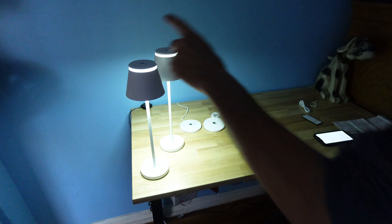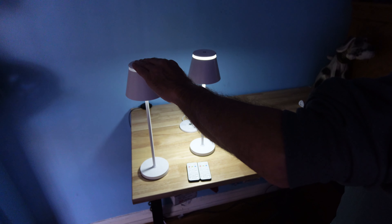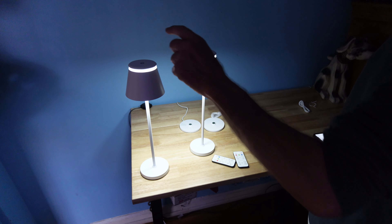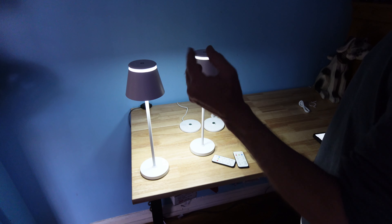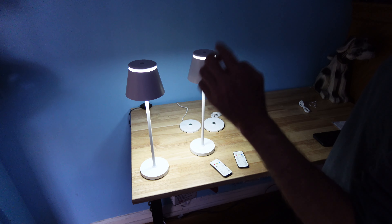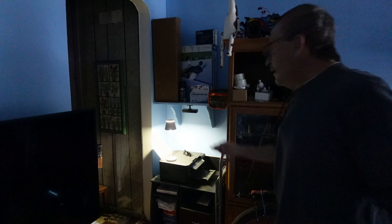To turn the light on, use a short press on the top. A long press will dim it. To manually set the timer, use a double tap — each tap gives a flash for 15, 30, 60 minutes, or two hours. A double tap and a single tap lets you cycle through; it may take a couple of tries.